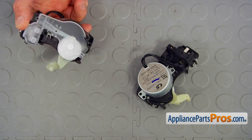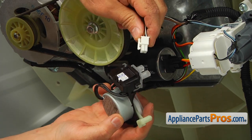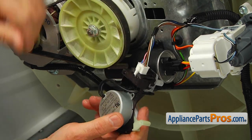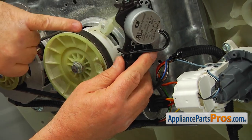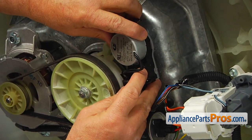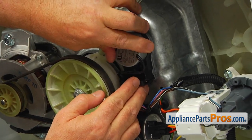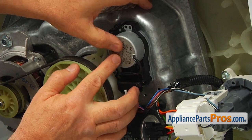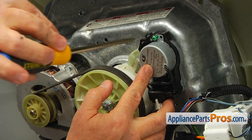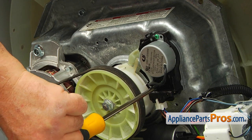This is the old shifter actuator next to the new one. If you don't have this part, you can get it from AppliancePartsPros.com. We've got a new shifter actuator, and we're going to plug this in first — make sure it locks. Then we're going to install this arm into this loop here, and install this actuator into the holes in the gearbox. I'm going to secure it with a couple of Phillips screws and tighten both of them.